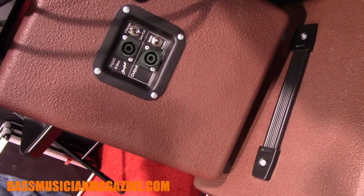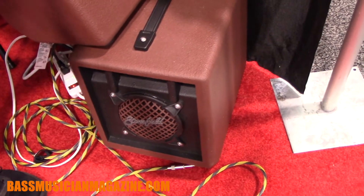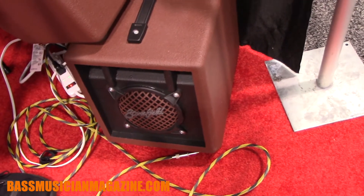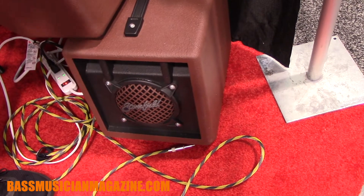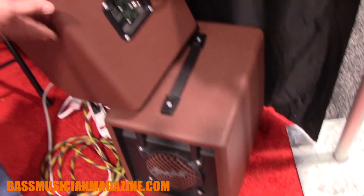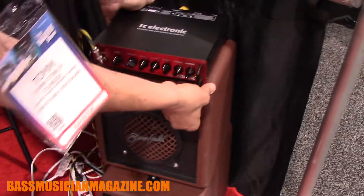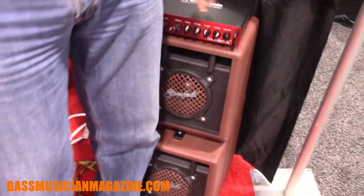Below it is the other new one — the Sub Mini. The Sub Mini is a 4th order bandpass cabinet designed to work from about 400 Hz down. It's really just the bottom end. If you've got the Sub under the Plus, hit the low-cut to take some of that load off the driver because the Sub is handling it for you. That stack can take 500 watts — it's a lot of fun.